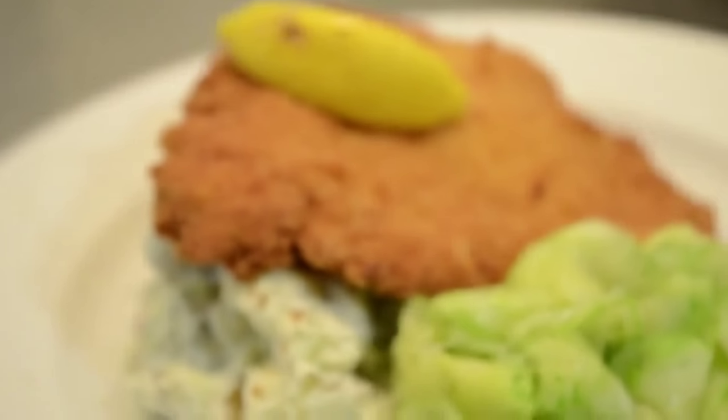Hi there, my name is Andrew Kirby from Atomica. I'm in partnership with Black Dog Hospitality and Simply Feed Me. Today I'm going to show you how to make schnitzel, potato salad, and cucumber salad.